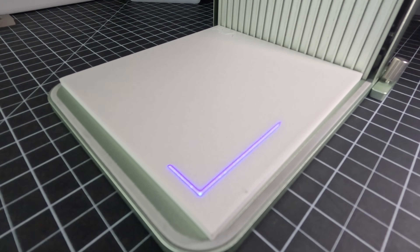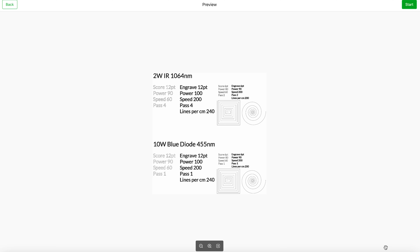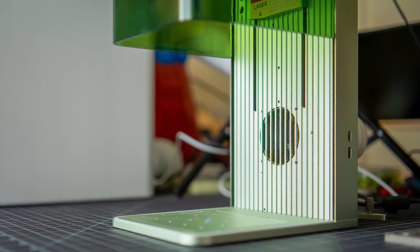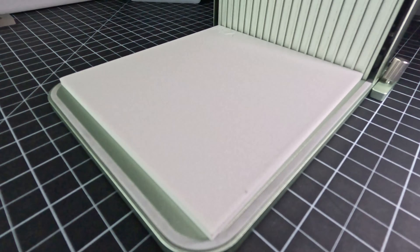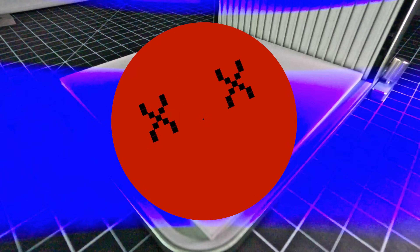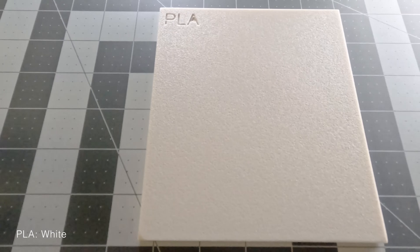We started with white PLA. We used the F1's framing function to double check that our design was going to go where it was supposed to. We've sped up this part quite a bit, but you'll notice that we shot these with the protective hood up so that the camera had full view of the action. For safety reasons, we don't recommend you do this, especially when the blue diode laser is doing its thing. It's clear that the camera's sensor really couldn't handle it and we were almost sure we were going to fry it — luckily it seems to have survived. And after a brilliant and semi-terrifying light show, there seems to have been very little effect on the white PLA.